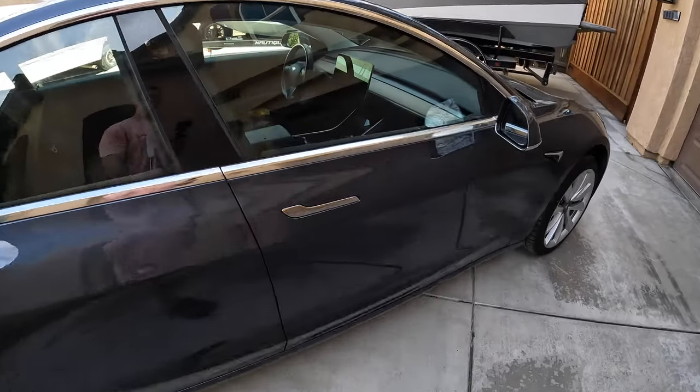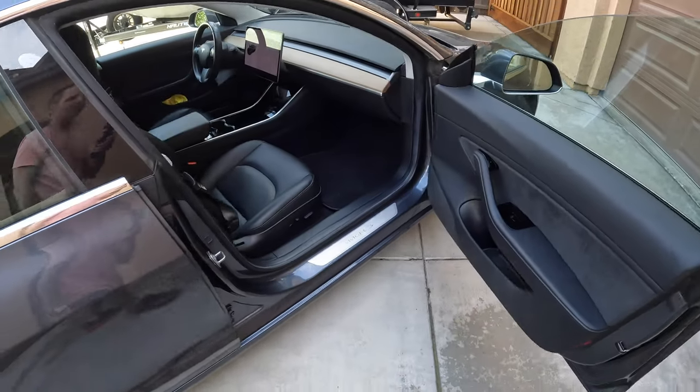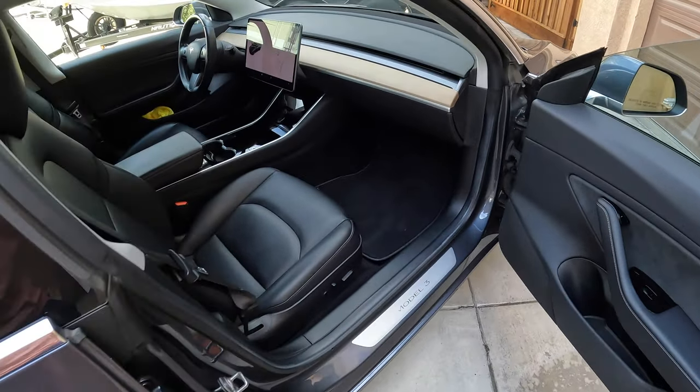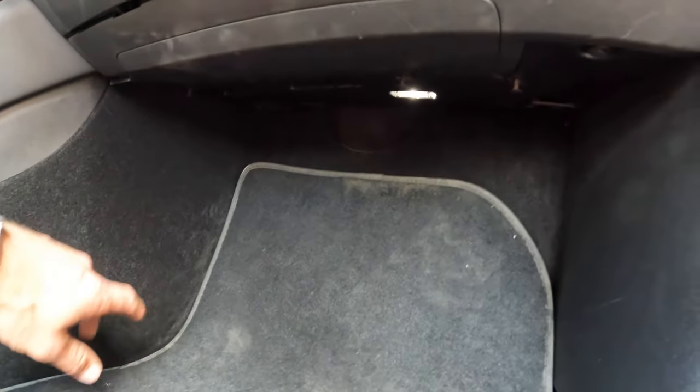There are other videos on YouTube on how to do this, but they all seem to be 15 to 20 minutes for a pretty basic job, so let's see how quickly we can do this. You're going to start by removing four clips underneath. I've already lowered three of them, and there's one more right here. Take a flathead screwdriver on both sides and pull it down — they pop right out.